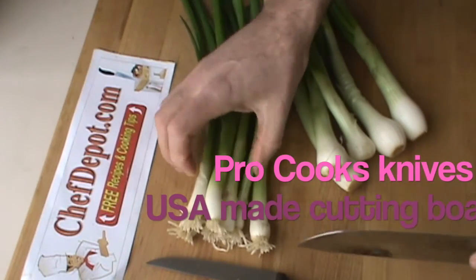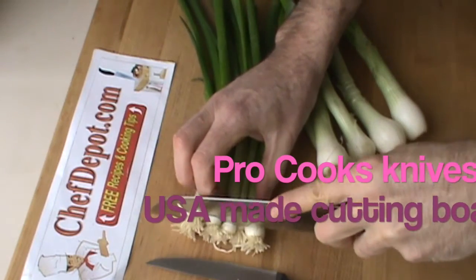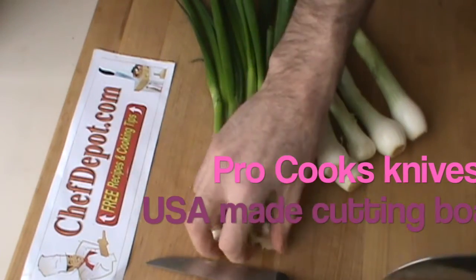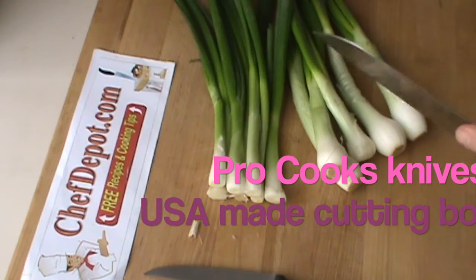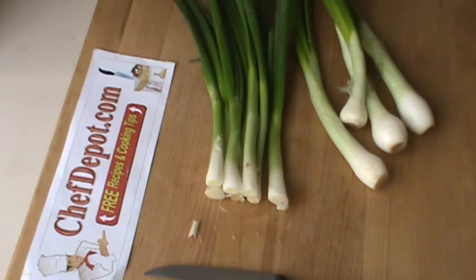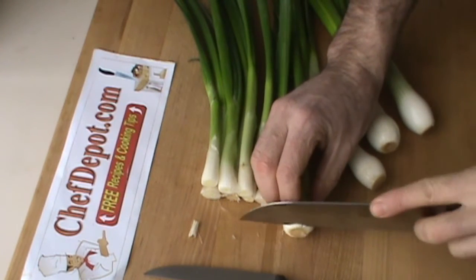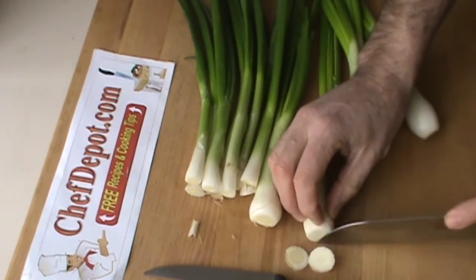In this case, the bottoms are going to be reserved for soup. So we're just going to cut them off like this and save all of these in our stock scrap bin over here. And the large ones are just going to be trimmed a little bit like this — just trim them up a little bit.